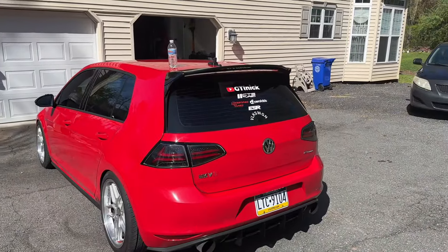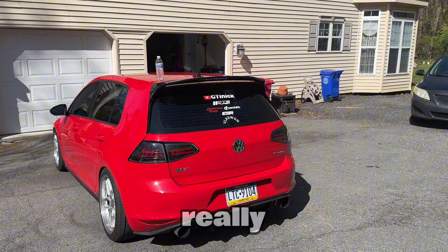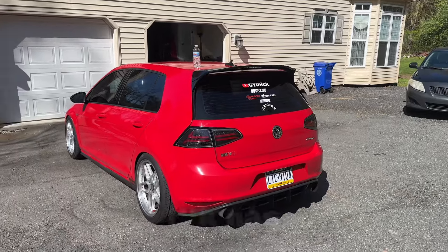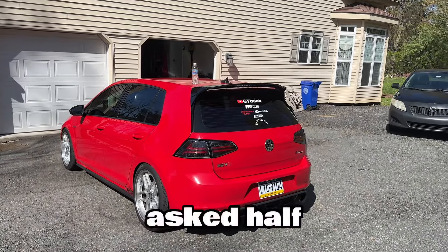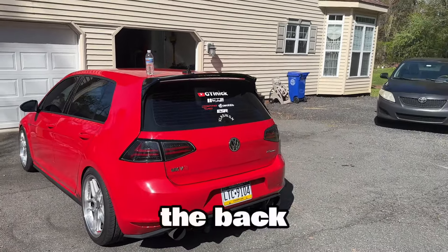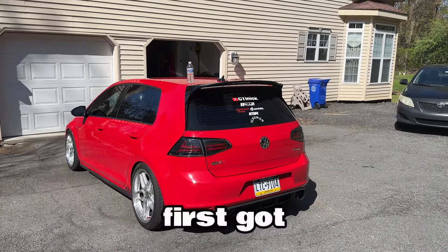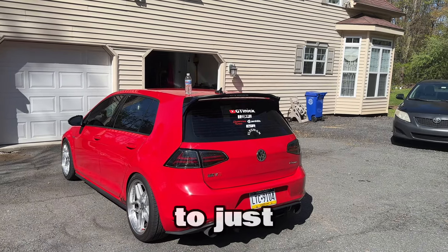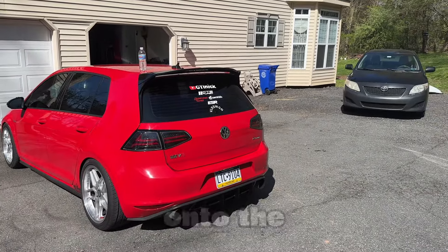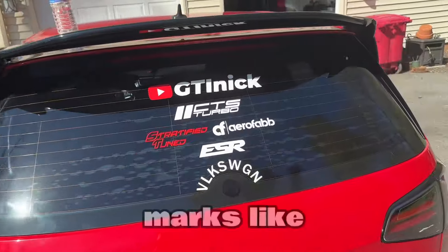We're starting on the back. You guys might be able to see it — this is one of the first things I tried to do which I'm still irritated at myself for. I half-assed it and it just ruined the back paint. I had the OEM tail lights on here when I first got the car and I wanted to spray tint them. I shouldn't have done that — when I did it I went too heavy and it dripped onto the paint and basically burnt into the paint of the car.